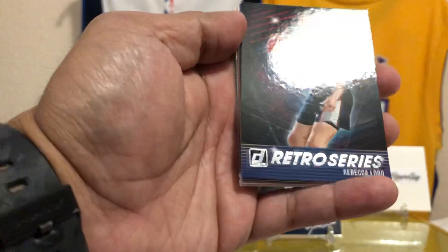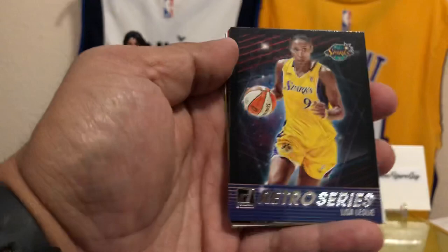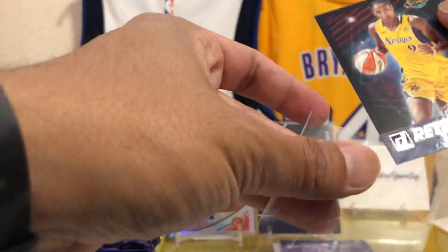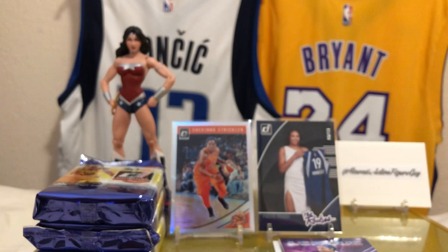We got some inserts here — Retro Series. My girl Rebecca Lobo, a legend in the WNBA. Speaking of legends — Lisa Leslie of the LA Sparks! We're going to sleeve that up because it's Lisa Leslie. I know she signs in this product so I'd like to pull a Lisa Leslie. We'll sleeve up the Rebecca Lobo too — let's sleeve all of the inserts and recap them at the end.